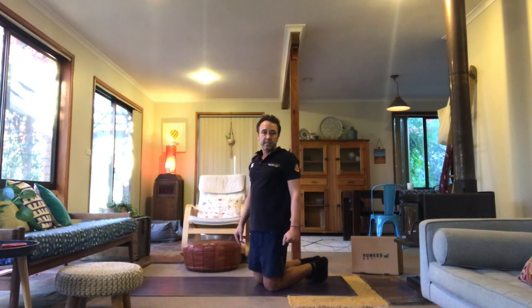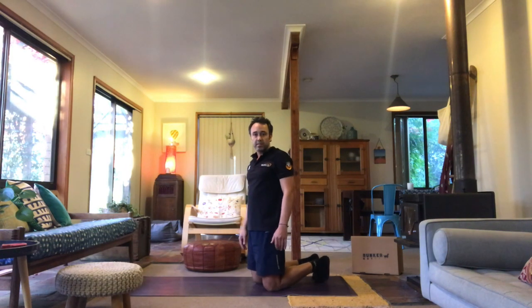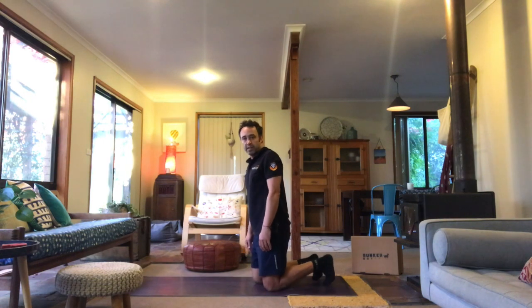We're going to stay in the same position for the next exercise but it's going to be a rotational exercise and it's called thread the needle.